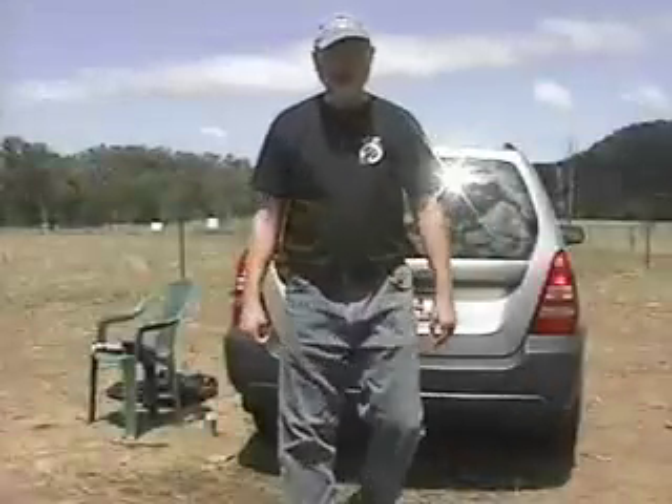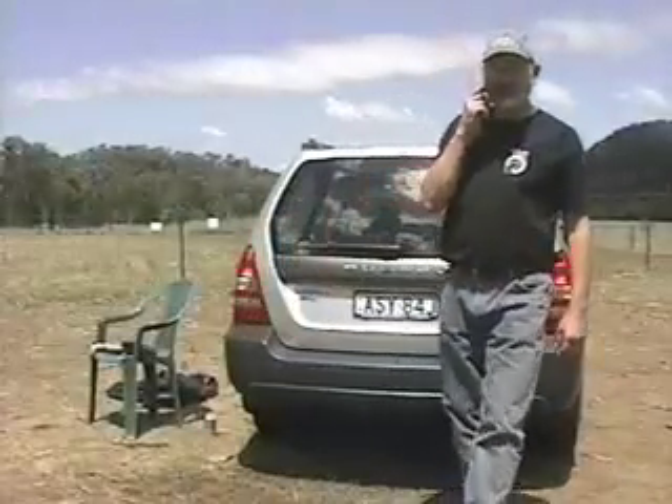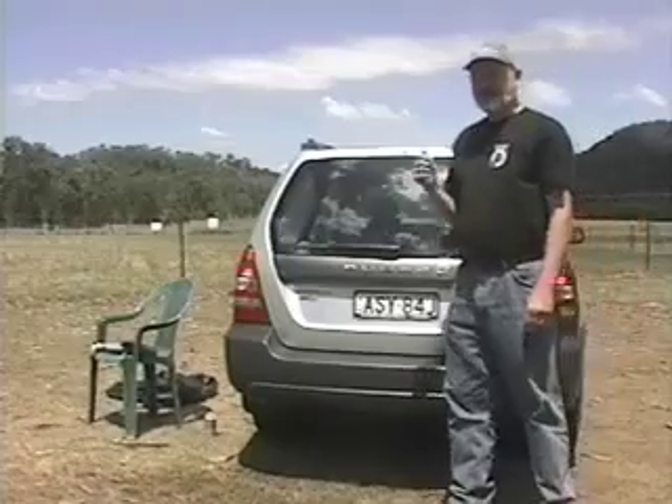Hello, Dave Kriege. I'm the owner and maker of the Obsession Telescopes line. I'm here down in Australia in their springtime. We're here in October and I'm introducing a brand new telescope called the Obsession 18-inch Ultra Compact.